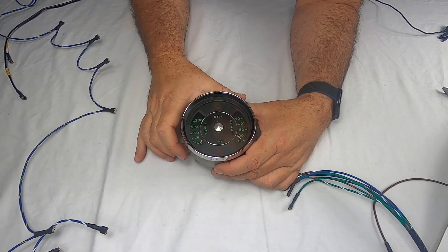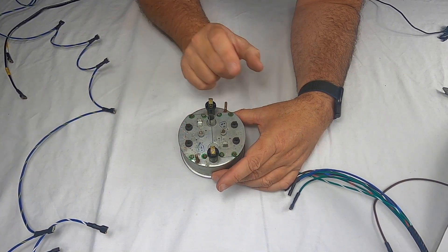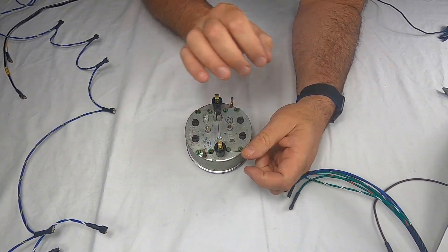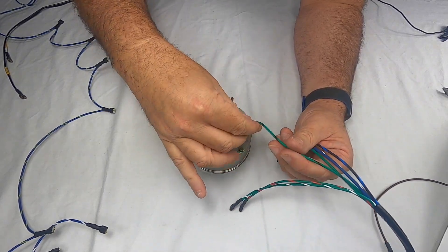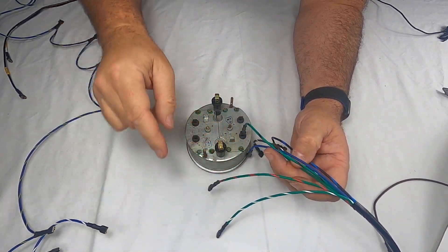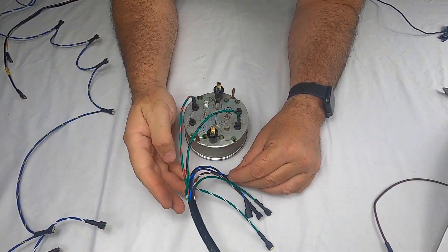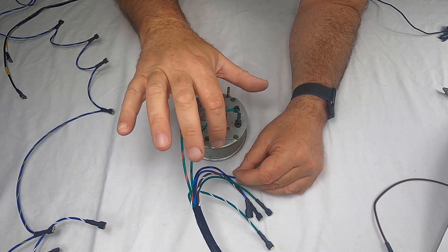Here's the oil temp and pressure gauge. Flip it over — temp is on one side, pressure on the other. On the back you've got a G and a positive on each side. The temp side gets a green-with-black wire going to the G. The pressure side gets a green-with-red, also going to its G.